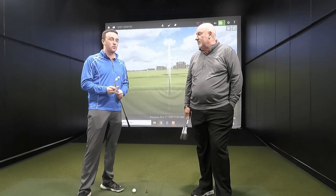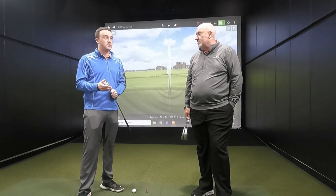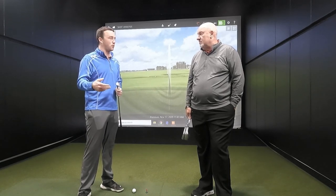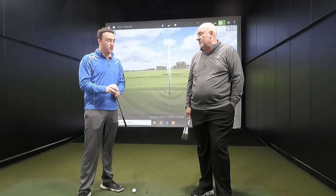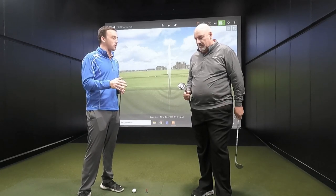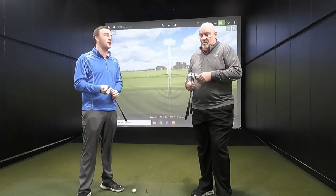In wedge fitting here at Second Swing, a lot of discussion will be had about sole grinds. Now that manufacturers are making so many different types of sole grinds with wedges year in and year out, it's important to make sure you get the right one for your game and realize the differences of playing the wrong one. Let's go through the importance of playing the right sole grind and the issues of playing the wrong one.